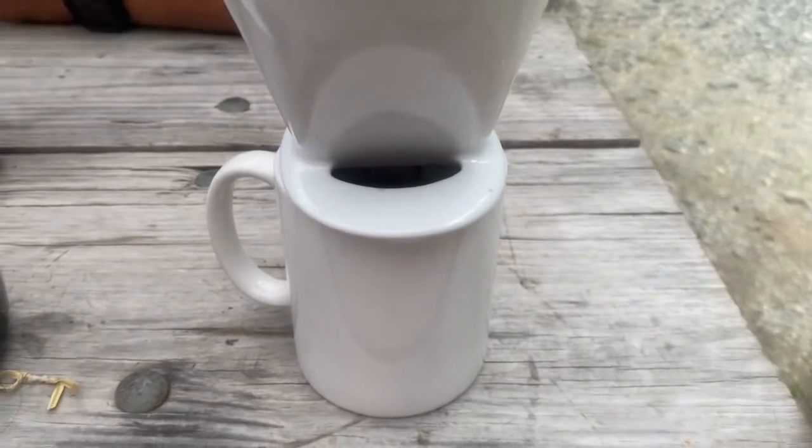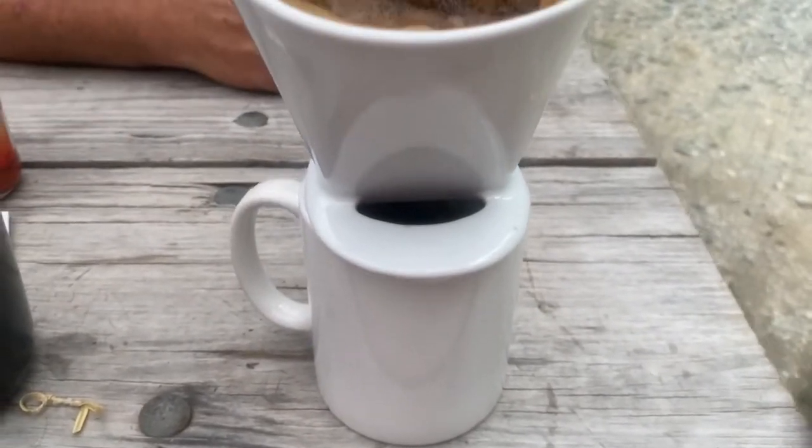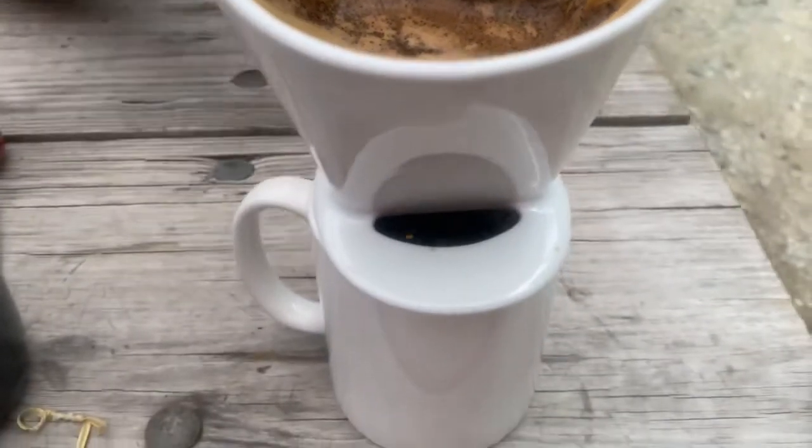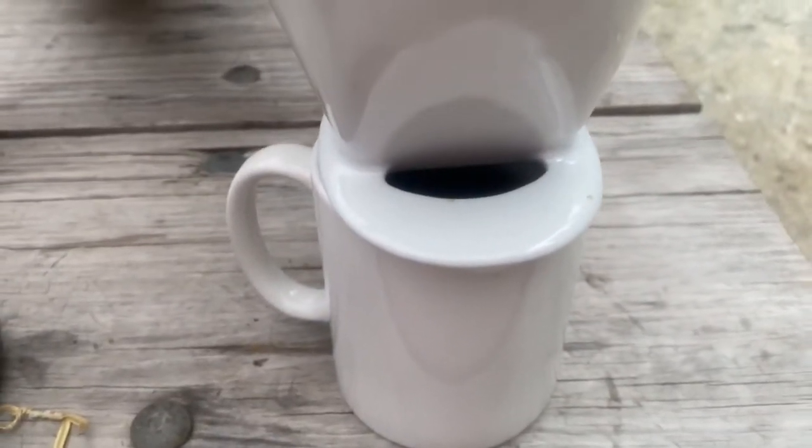You can kind of just see it dripping slowly. The coffee grounds are right there and it's a drip method so it takes longer.